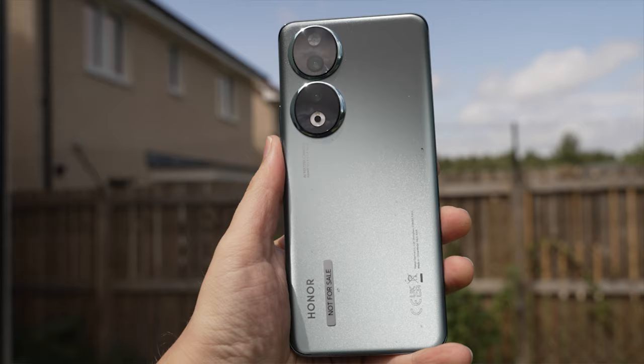Welcome to the Tech Travel Geeks review of the Honor 90 smartphone, a premium mid-range smartphone from Honor, which is now available on sale in the UK. Honor very kindly gave us early access to the Honor 90 just before its announcement in Paris earlier this year. I've been using the device as one of my main ones for the last few weeks, and I'm very pleased to say that this is worthy of its predecessors and a very good smartphone in its own right.